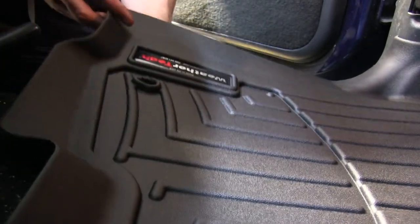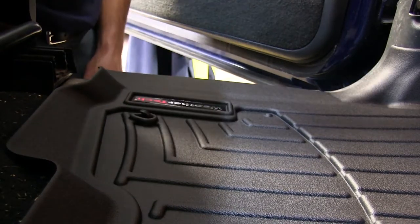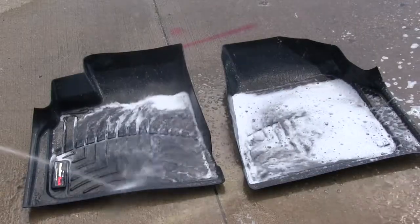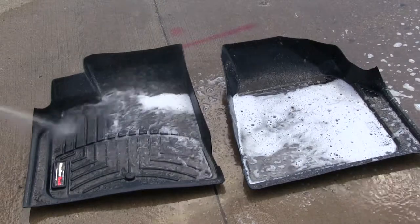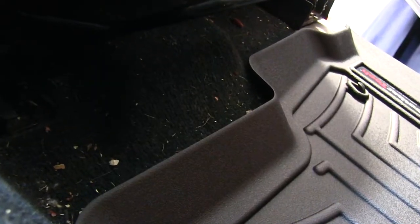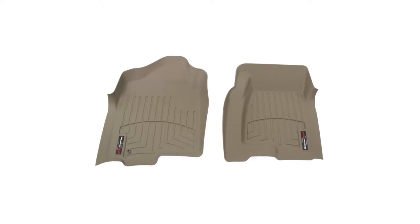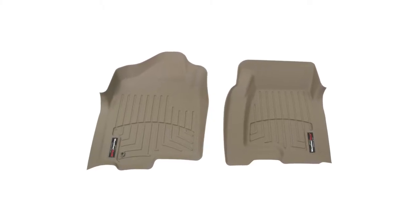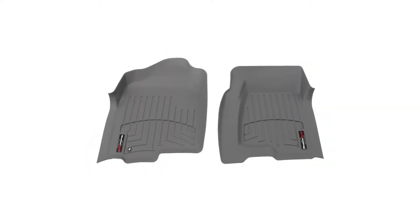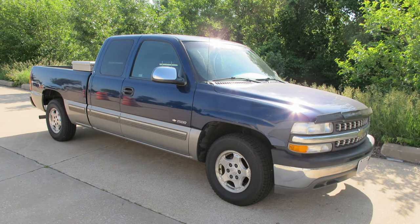One more great feature about the WeatherTech floor liners is that they're easy to install, and can also easily be removed and cleaned and washed with soap and water. And there you have it for our WeatherTech floor liner part number WT440031. This application is also available in tan, part number WT450031, and gray, part number WT460031, for your 2002 Chevy Silverado.